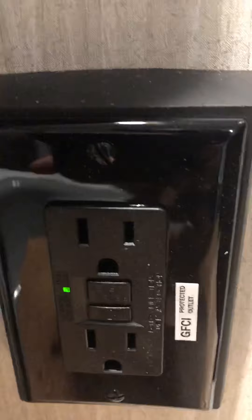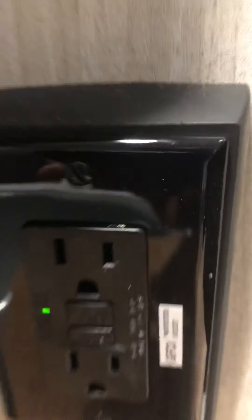Looks like he's running through all the systems. There's a ground fault outlet — if you lose power in any outlet, it's probably tripped here. Hope this video helps. Of course, if you have any questions, feel free to give me a call anytime. Thanks, Ken.